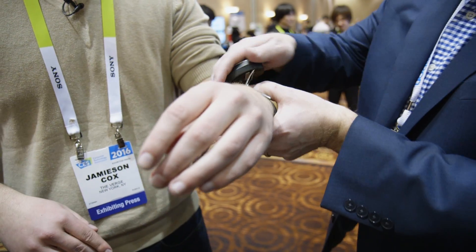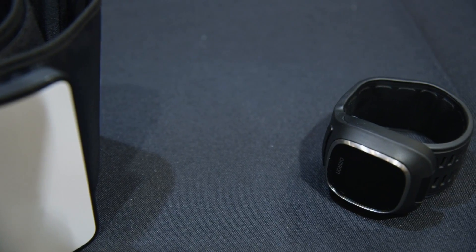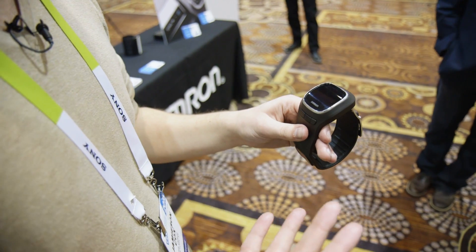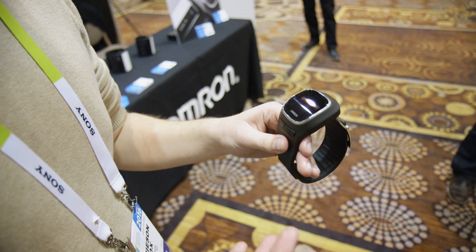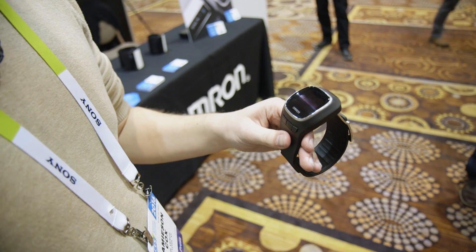Omron isn't looking to gamify blood pressure monitoring in any way or make any sort of diagnoses. It's just intended to be a tool that makes it easier for you to keep track of your blood pressure on a day-to-day basis if it's something you're struggling with and to monitor that condition.